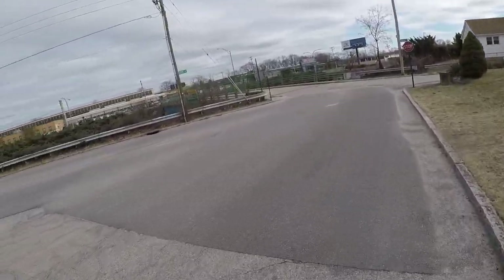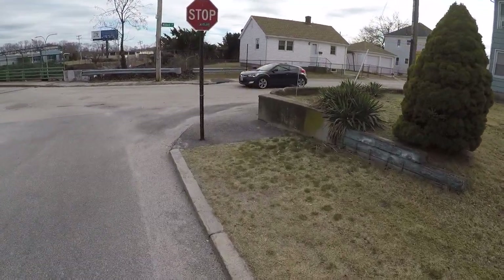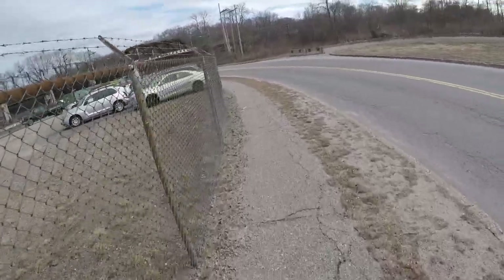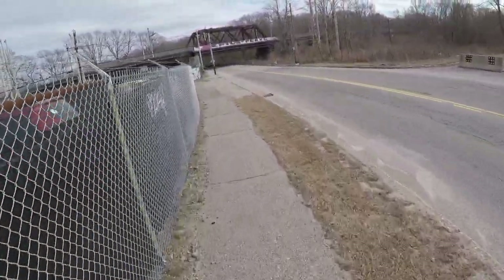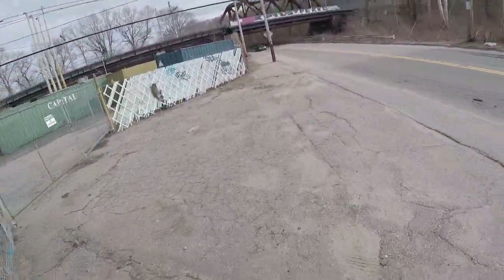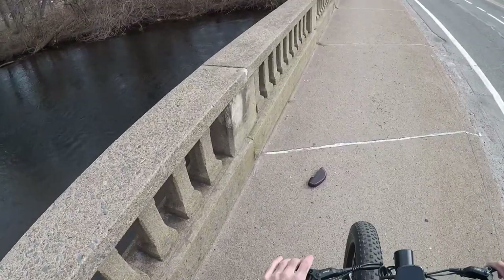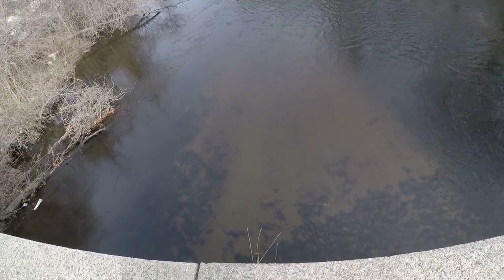We're about to cross Interstate 95 — going to let this lady go. All right guys, what we're trying to do is find some sand to test this beach bike on. We're pretty much just riding it to the closest beach, and the closest beach is not that close. Part of the reason I brought this rod is because I wanted to try to cast into this little creek here.